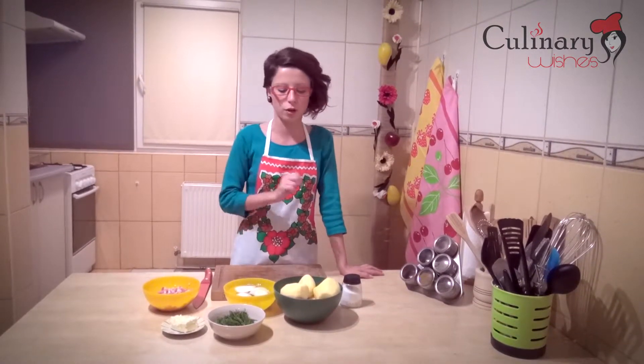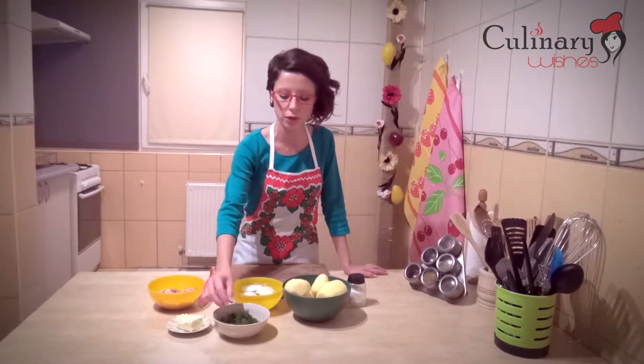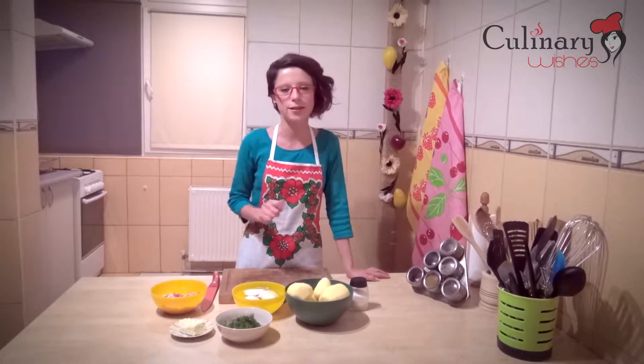For this recipe, that is for 4 servings, you are going to use 1 kg of potatoes, 2 onions, 200 g of bacon, a few leaves of fresh dill, 100 g of butter and some salt.